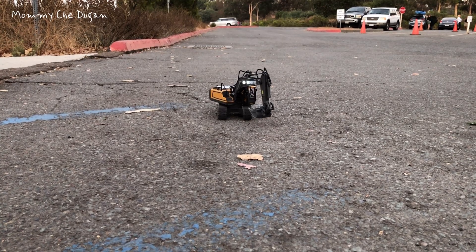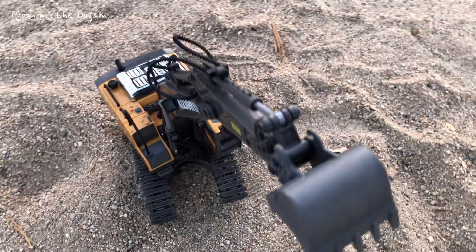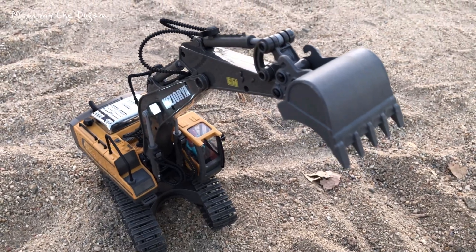This remote controlled excavator features front headlights and sound that ensures every single moment of action and offers a more simulated operating experience.